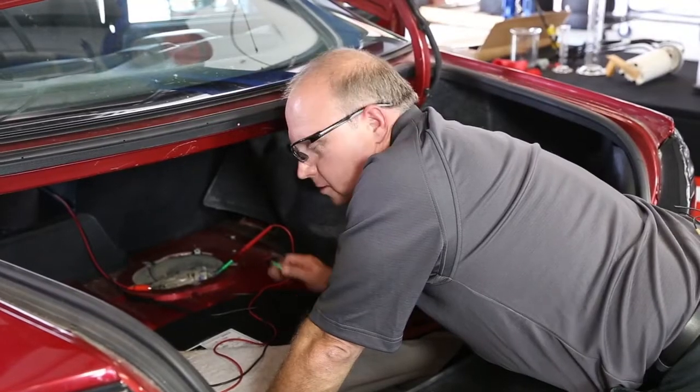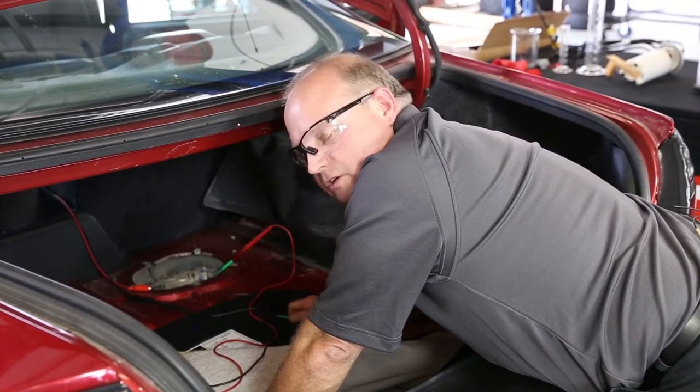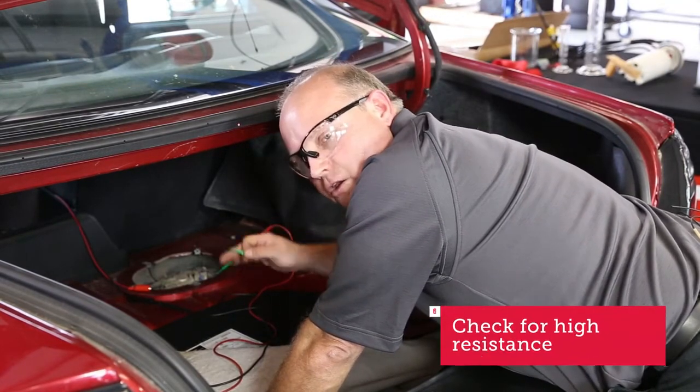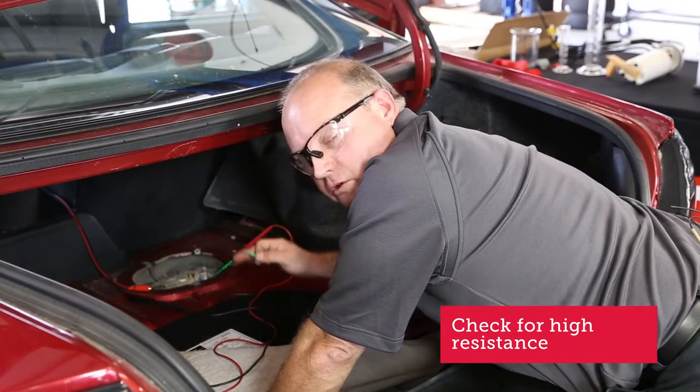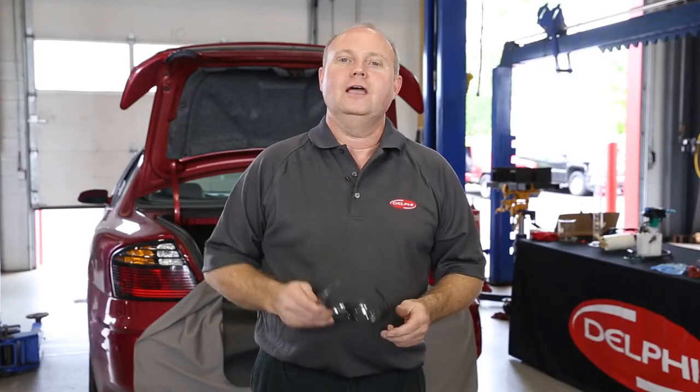Now that we've done our voltage drop test, our readings were less than 0.2 volts and all our resistance was good. If you have more resistance than that or your voltage drop is greater than that, you're going to need to check for high resistance in the power or the ground circuit to make sure your pump runs effectively. And that's how you do a voltage drop test. Be sure to check out our other Delphi How-To Series videos that can help save you time in your shop every day.